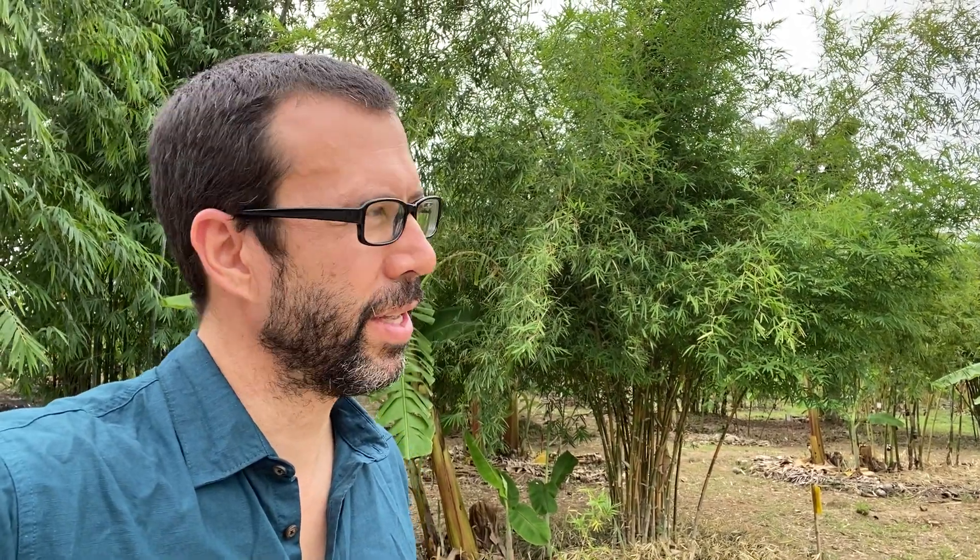Hi, it's Fred here from Planboo. We just wrapped up a biochar training program in Thailand, and one of the developers of that program, his name is Komchalat. He's got a few different patches of land in different parts of Thailand. We are currently on this piece of land which he is turning into a bamboo farm. Behind me you can see he's got about 80 different species of bamboo back here.